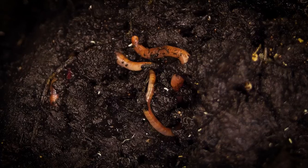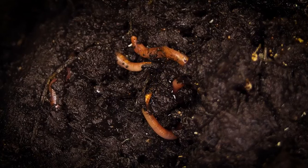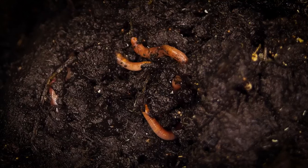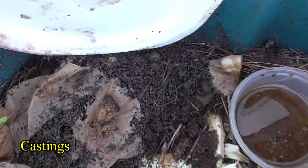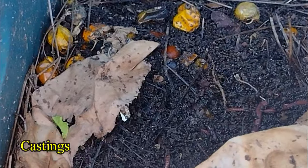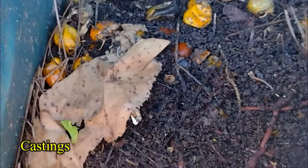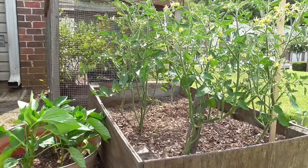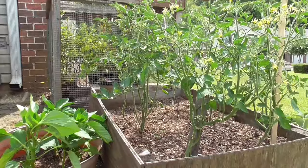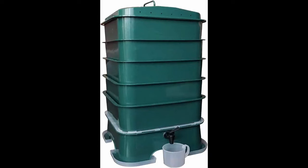Worms also add structure to the soil — their tunnels promote aeration, oxygen, water drainage, and room for roots to expand and grow deeper. In addition to the mucus, they excrete poop called castings, and it's these castings that can be used to fertilize any plants without being harsh. It's pretty hard to over-fertilize with worm castings; unlike chemicals, plants will only take what they need and anything extra will be used later.